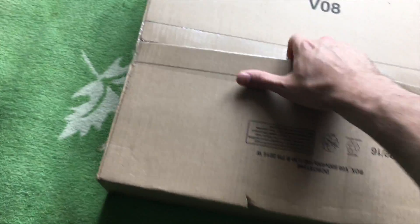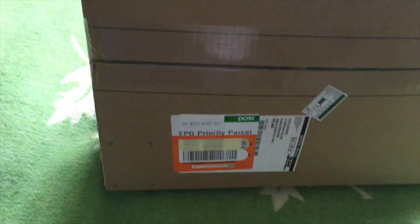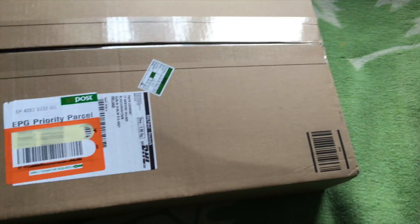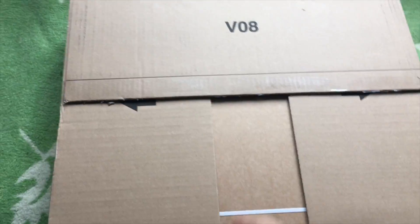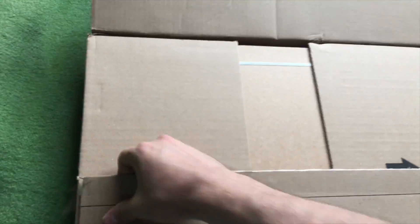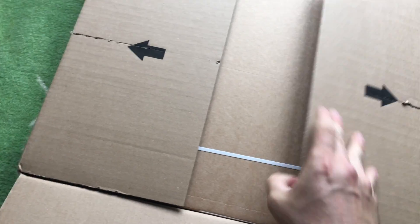I just received the package from DHL from Amazon. Somehow it should have been delivered by DHL but I had to pick it up at the local post office. The outer packaging is, I guess, just amazing.